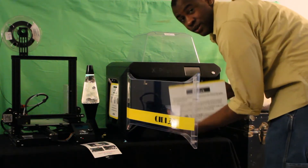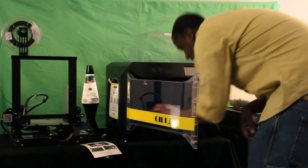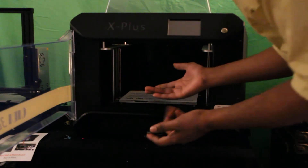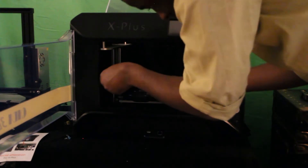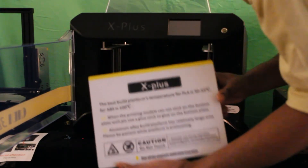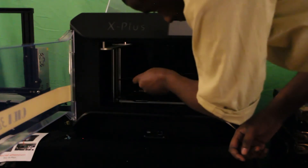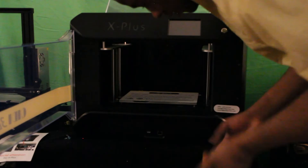They have this awesome magnetic plate that you can just put on and slide it there, and it just shuts down. That is so cool!